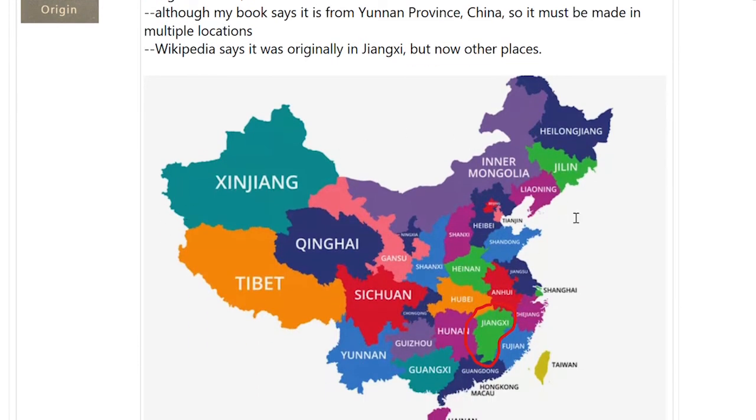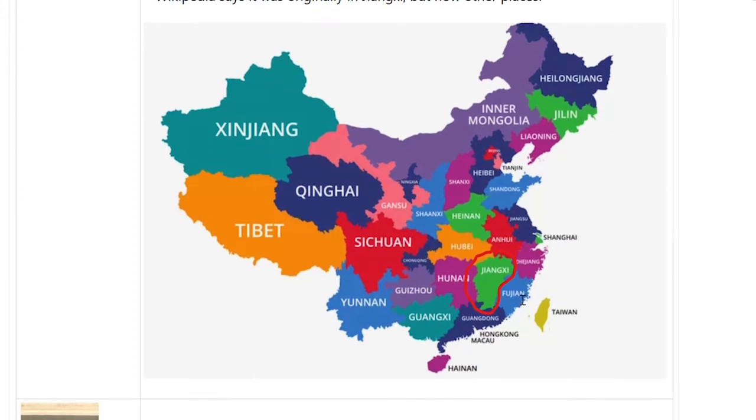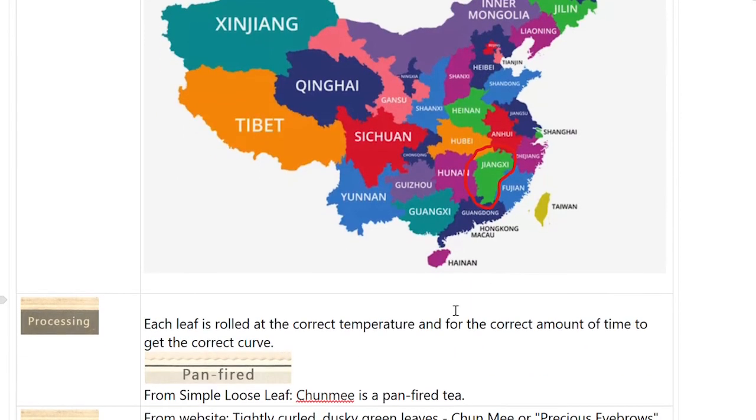Here's a map of the provinces of China. I circled where this province is located — just above the commonly known Fujian. And Yunnan, of course, is way over here. So that's where this tea is from.